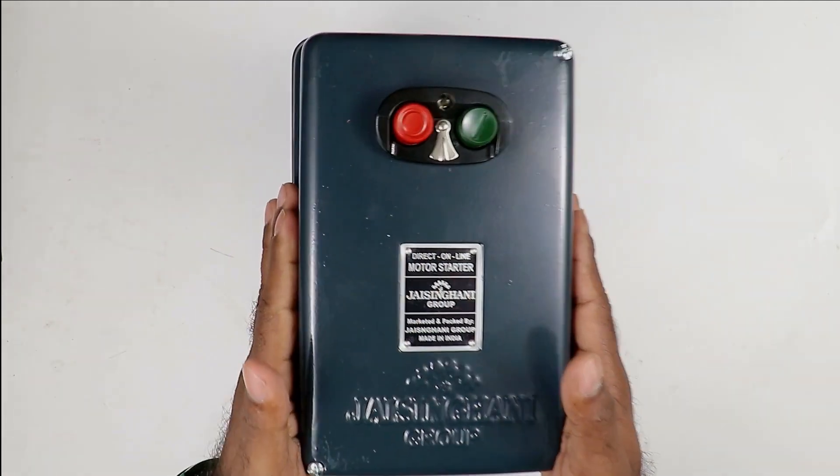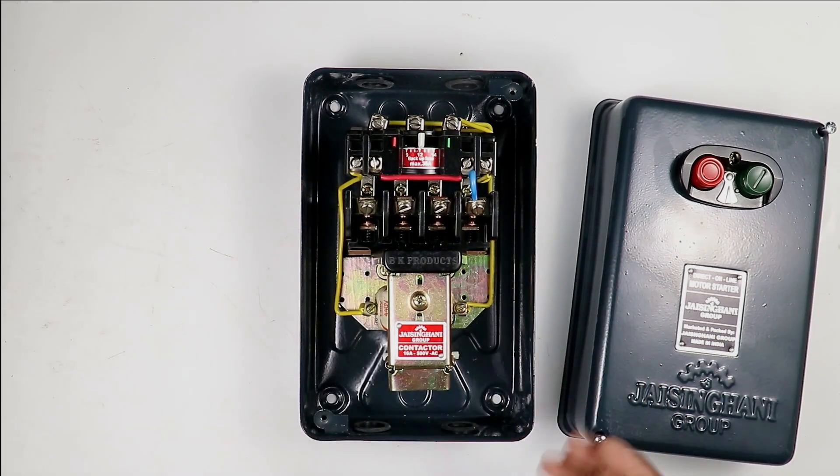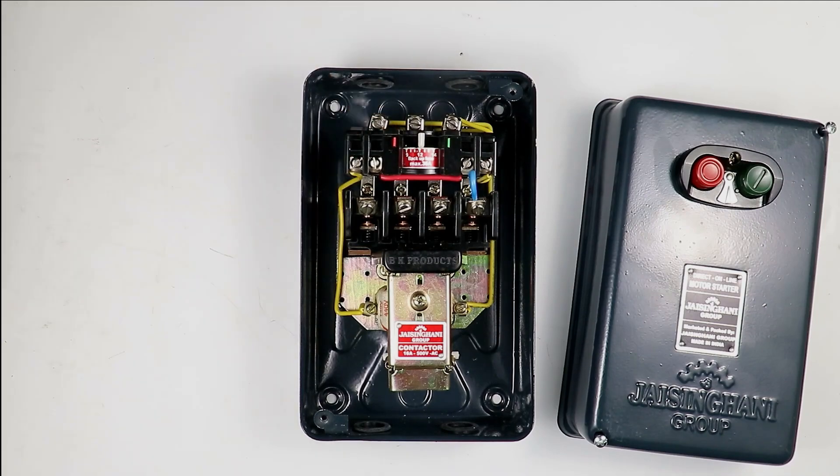I am opening the cover of this starter. When you look inside, you can see that an MK1 type contactor is used. Along with this, an overload relay is also connected.